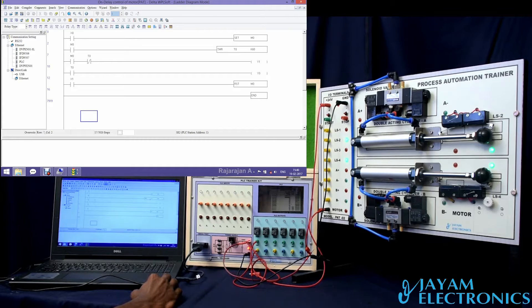When we start, we have some value in the timer and a delay in the timer. We have a motor on-delay timer. After the timer is a composite timer. When we stop, we have a count of K value in the motor.